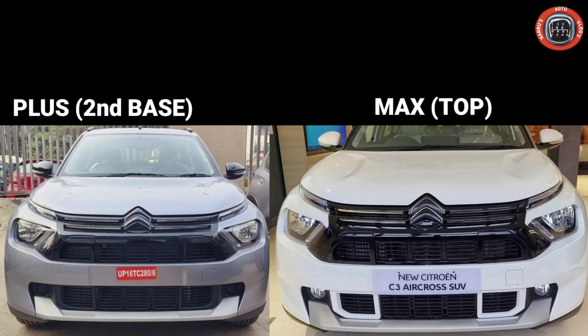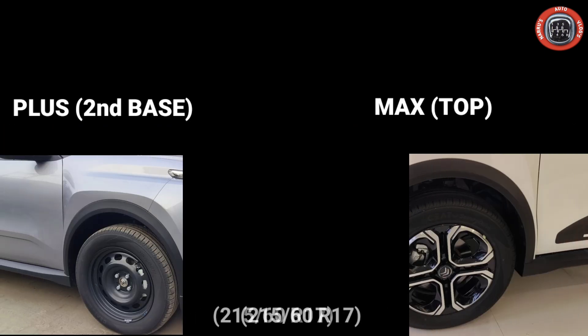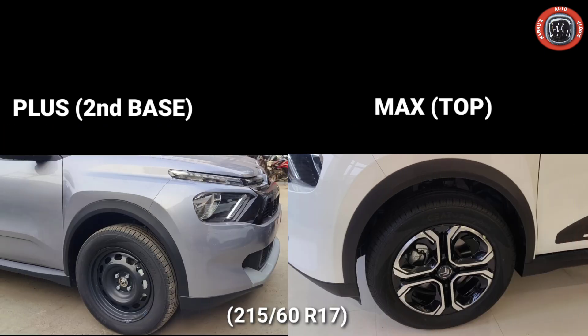Looking at the exterior, the base model comes with fog lamps. It also has steel wheels with wheel covers, with a wheel size of 215/60 R17. The top Max variant gets 17-inch diamond cut alloy wheels of the same size.